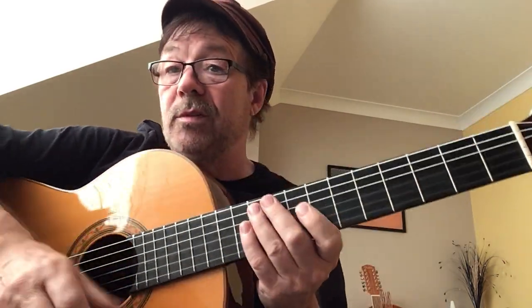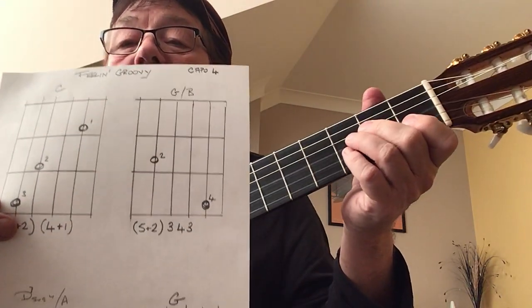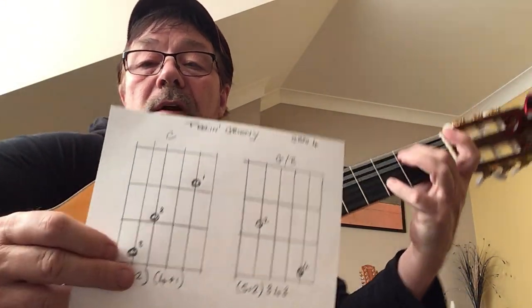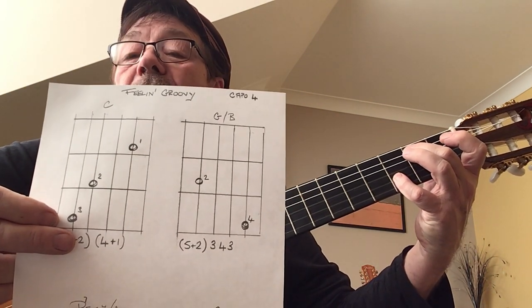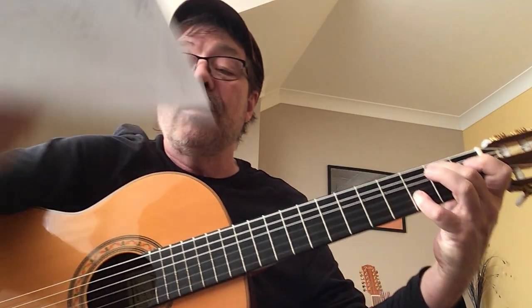25% of this song is done. Then we're going to move to the next shape, which is a G with an added B. It doesn't matter what it's called, as long as you get it right. I've got my second finger there and my little finger there, and I'm going to play strings five and two together, and then three, four, and three separately.